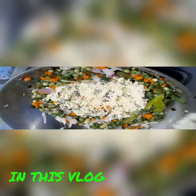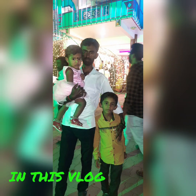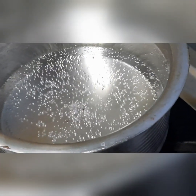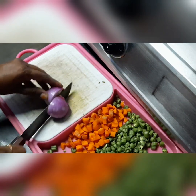Hi friends, welcome back to our channel Simple Lestral with Divya. In our channel, we will show you a video about a recipe and a function video. We will show you a simple style recipe.